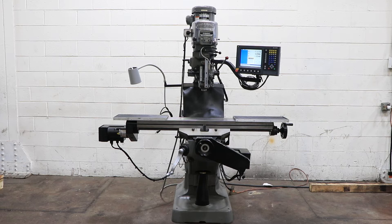We have a Bridgeport two-axis CNC milling machine with an Accurite mill power control. The serial number of the machine is BR284810, and we're going to run her for you. The machine has an Accurite control.